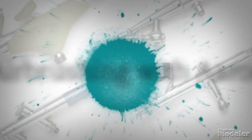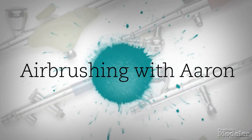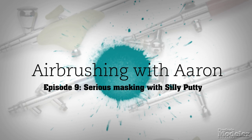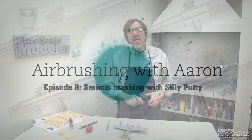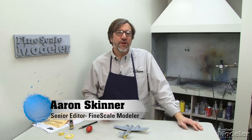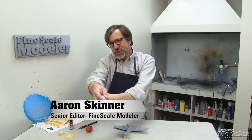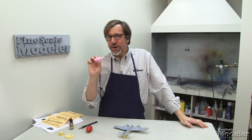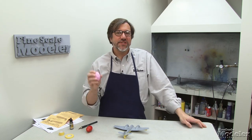In this episode, we're going to deal with a very serious subject: Silly Putty. There are a lot of different ways that you can mask different schemes, but for curvy and serpentine type schemes, my preference is one of those old childhood standbys — Silly Putty.